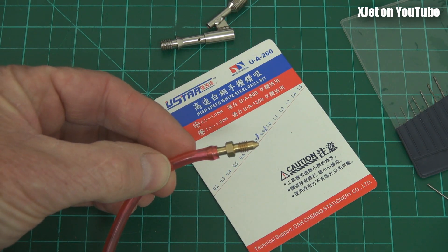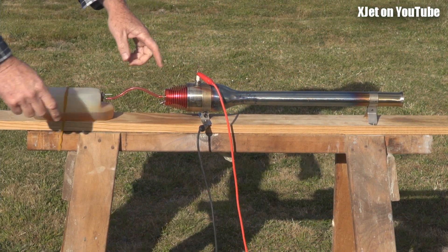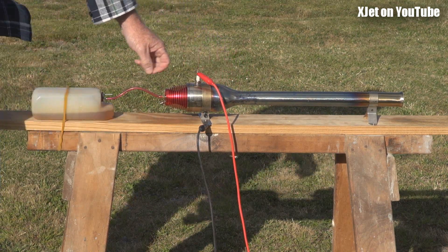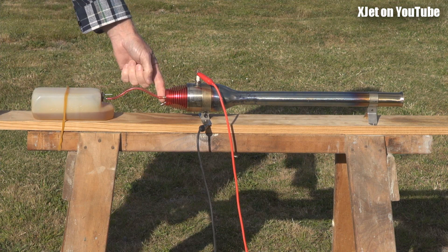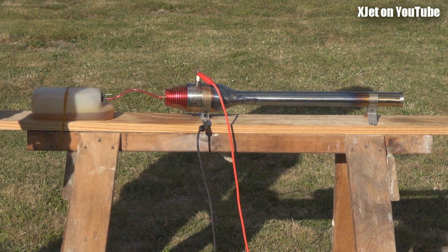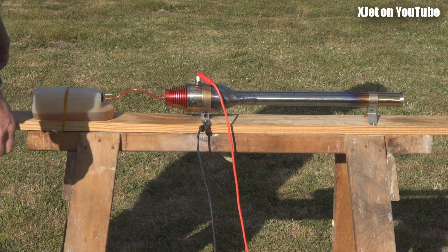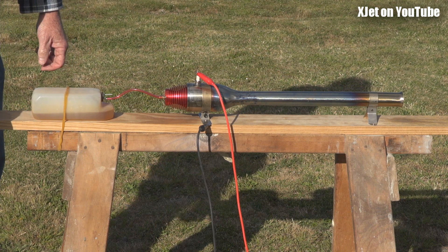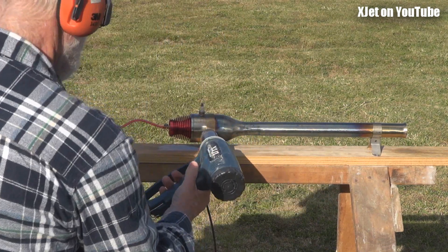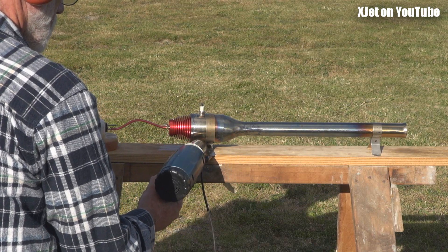We have to go to the next size up, which is one millimeter, so I'm going to drill that out to one millimeter and try it again. I've got the fuel tank here with more fuel in it, the high tension lead connected from the starter unit. Notice the engine is discolored because I have had it running. Now I'll show you how the pulse jet runs now that I've drilled out that fuel metering valve to one millimeter from 0.9 millimeters.